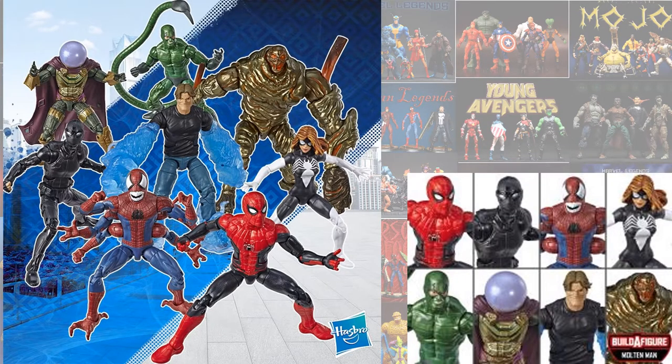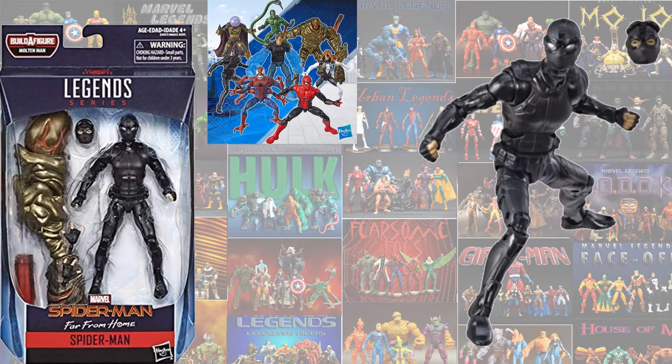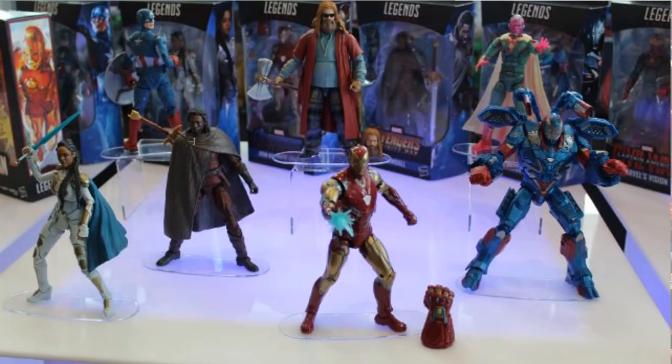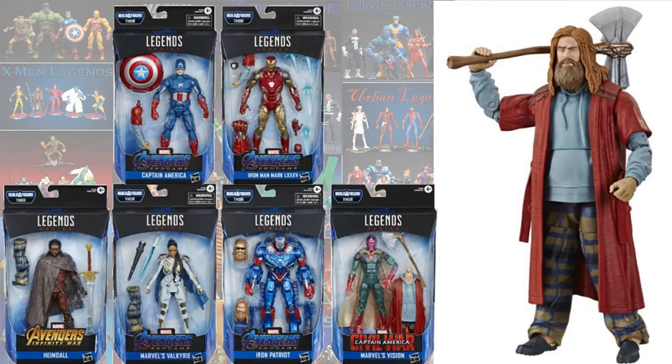In the Molten Man build-a-figure wave, you had Molten Man, Mysterio, Black Suit Spidey, and regular Spidey for Far From Home. Then in the Fat Thor wave, you had Fat Thor. This entire wave was MCU: Cap, Iron Man, Heimdall, Valkyrie, Iron Patriot, and Vision.